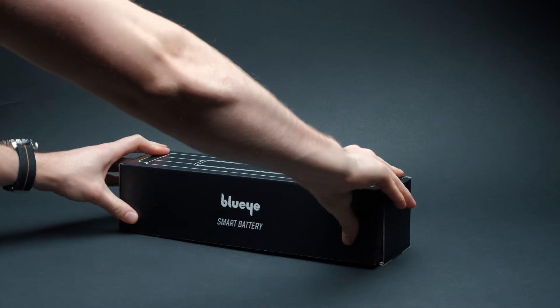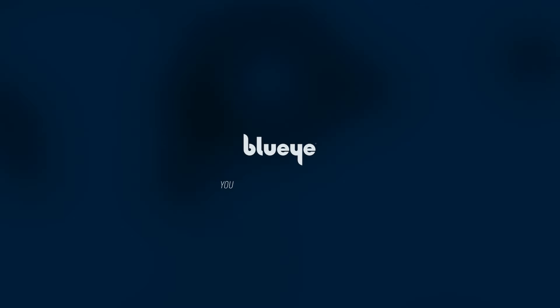The BlueEye high-capacity battery. Experience the freedom and confidence that comes with extended dive times and enhanced power supply.